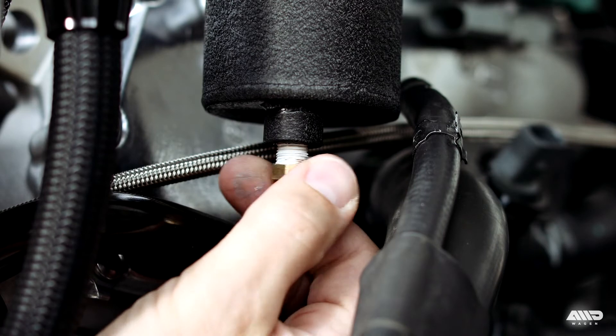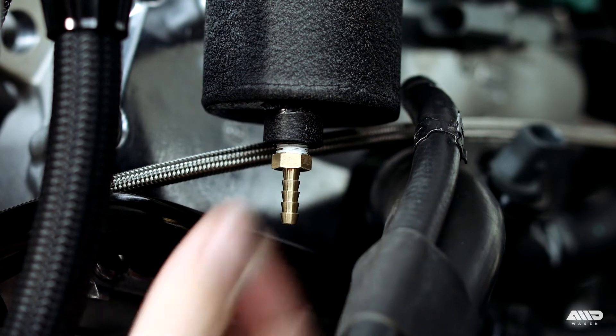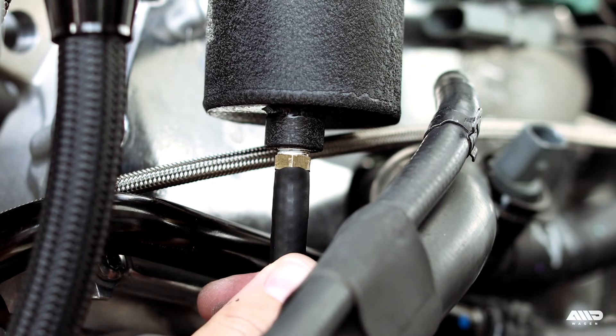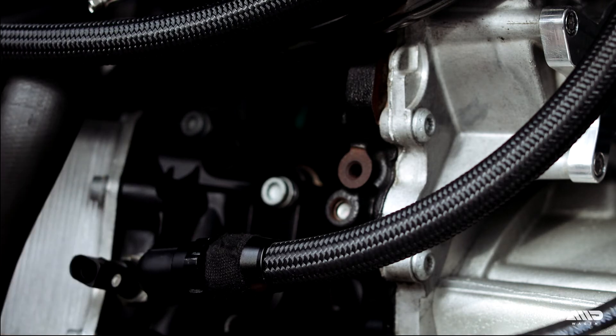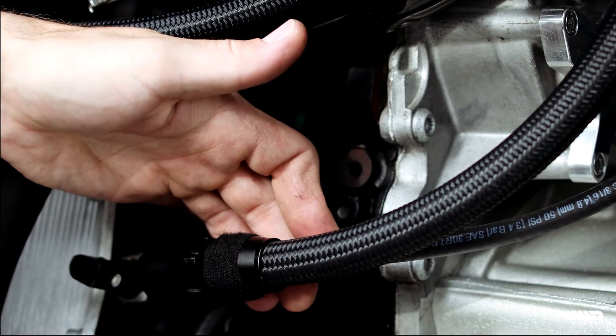If you haven't done so yet, install the brass barb fitting into the bottom of the catch can. I'm using a small amount of thread sealant on the fitting to help it seal. Using the provided 3/16 fuel line, slide the line over the barb fitting and route your drain line down towards the oil filter housing. The valve is open when in line with the hose and closed when not. I recommend securing the line at the block breather fitting, which will allow you to easily drain the can when performing an oil change.